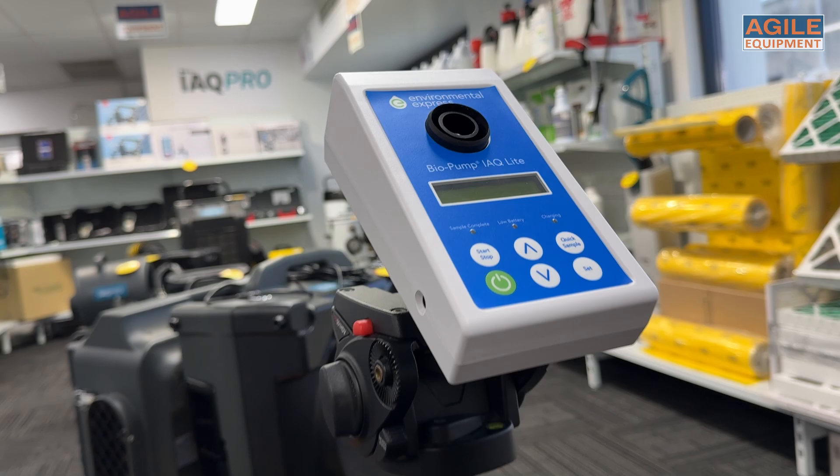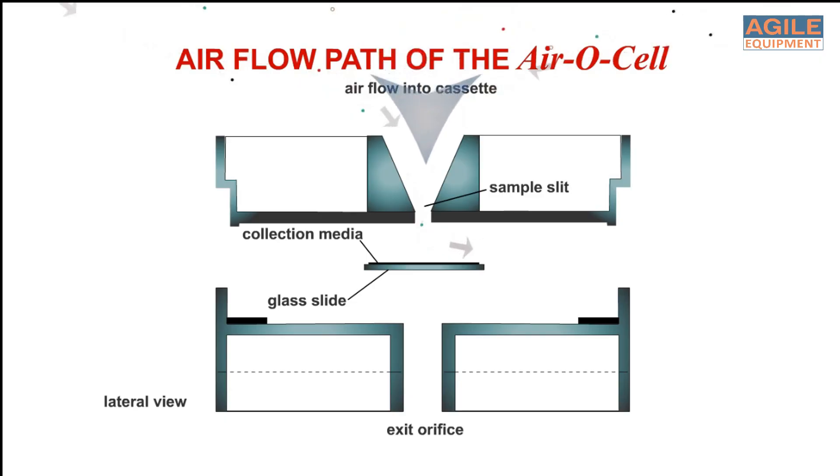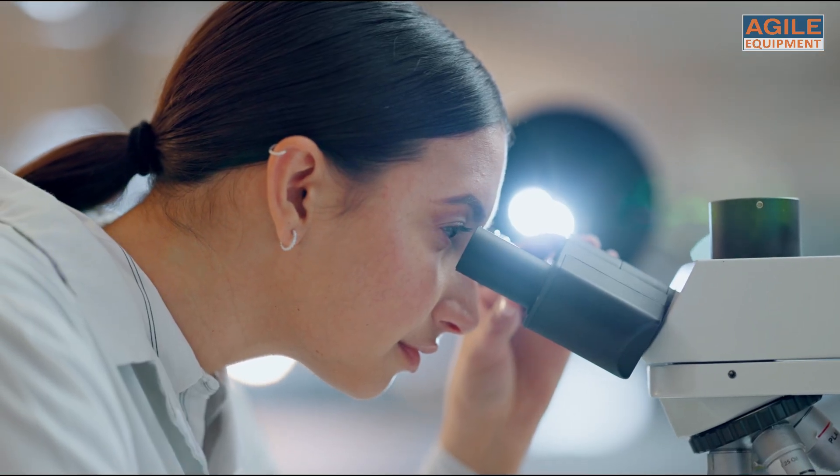So how does it work? It's simple. The Biopump IAQ Lite draws air through the aerosol cassette during testing. This allows the collection media inside the cassette to capture airborne particles, which can then be analyzed under a microscope to assess air quality.